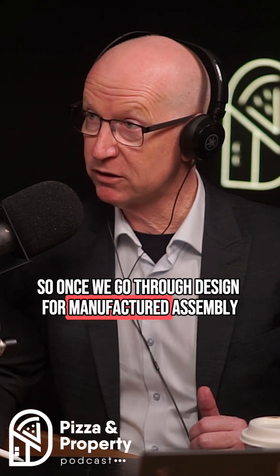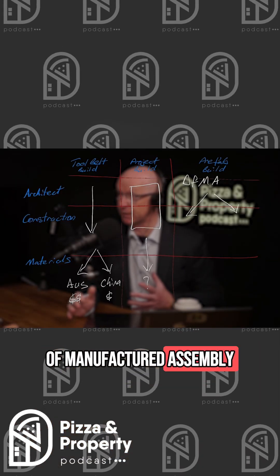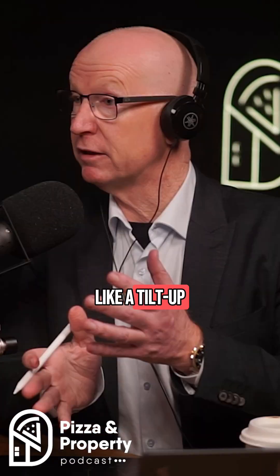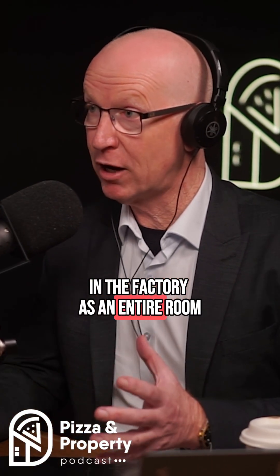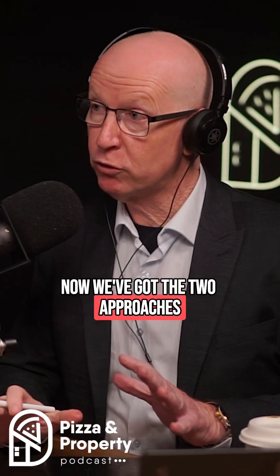Once we go through design for manufactured assembly, there are actually two different types. There's what is called panelized — think of kit homes. Panelized means we can actually flat pack a house. Tilt-up is a form of panelized, absolutely. And then we have volumetric, where we completely build it in the factory as an entire room and bring the entire room in. So two very different approaches.